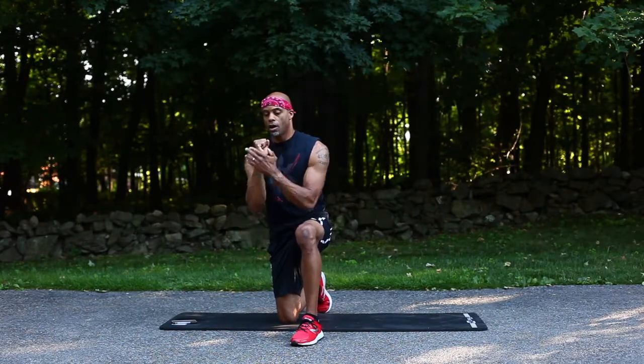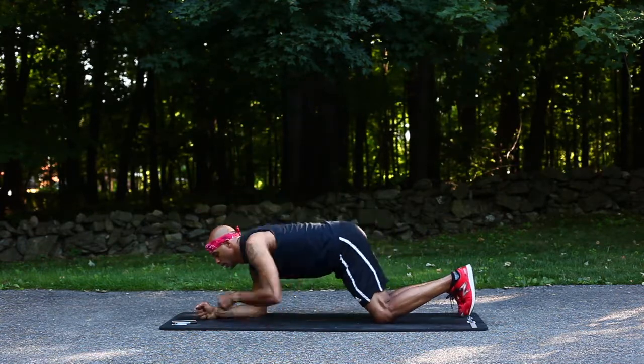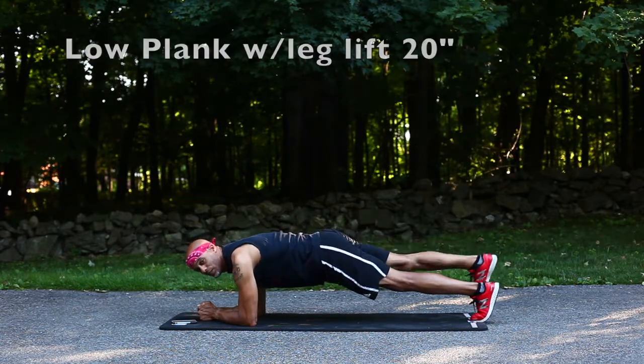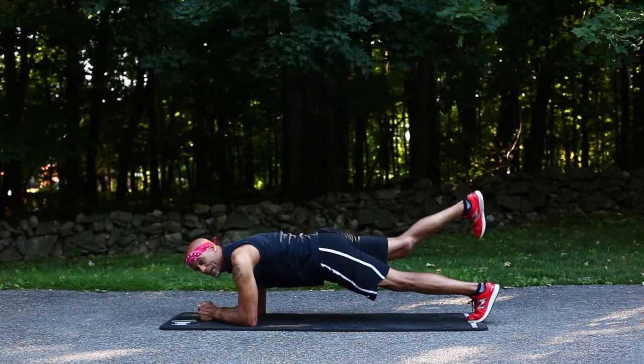On our forearms, we're gonna lift those legs. We want to focus on a nice controlled descent, squeezing that belly, squeezing that butt.